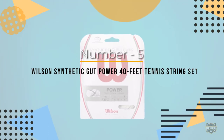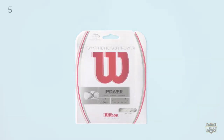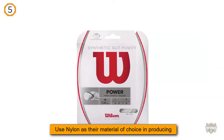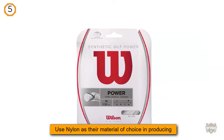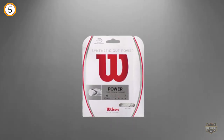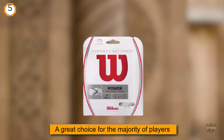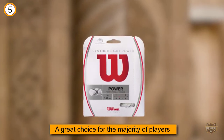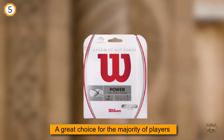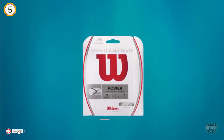Number five: Wilson Synthetic Gut Power 40 feet tennis string set. The Wilson Synthetic Gut Power string is a synthetic tennis string from Wilson, who use nylon as their material of choice. A great choice for the majority of players, this is truly one of the best tennis strings on the market today. It is priced on the cheaper end of the scale for tennis strings, but don't be fooled — this is not at the expense of quality.